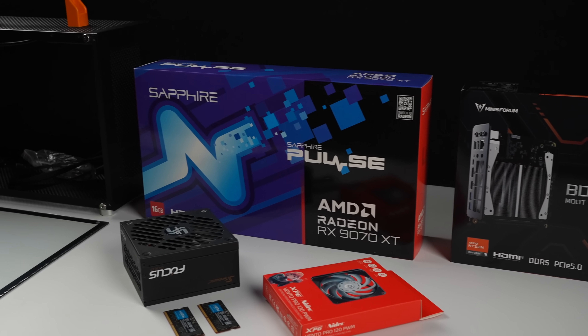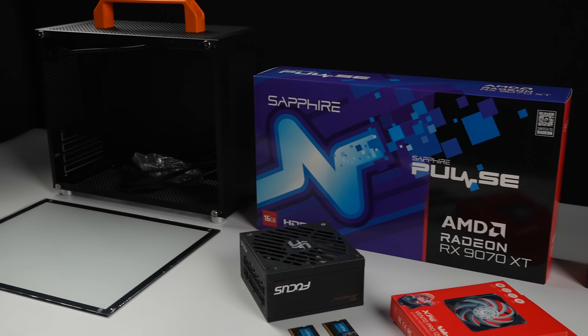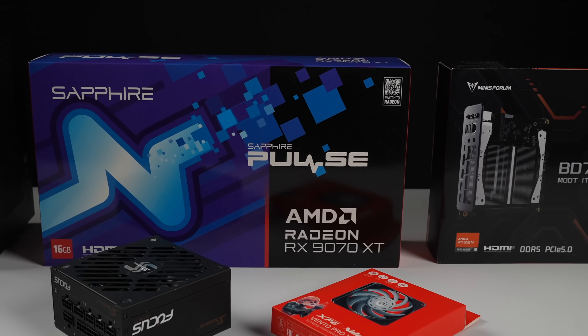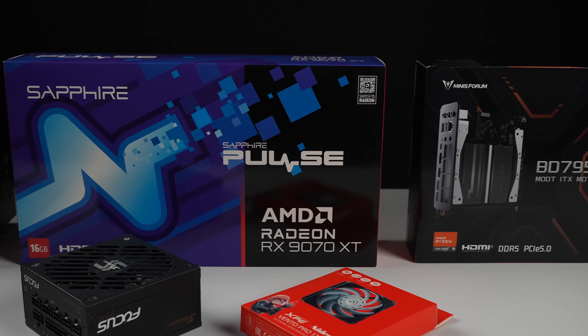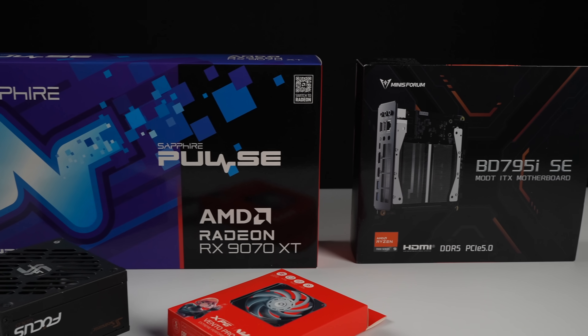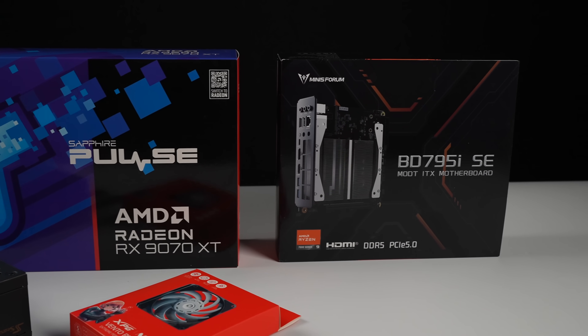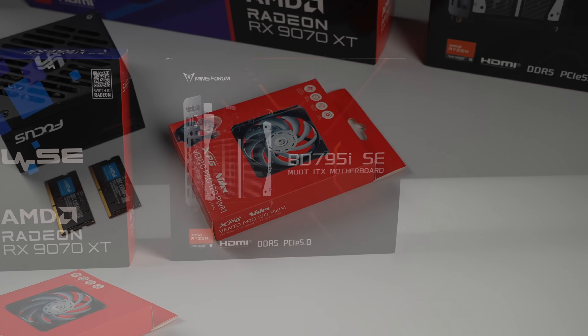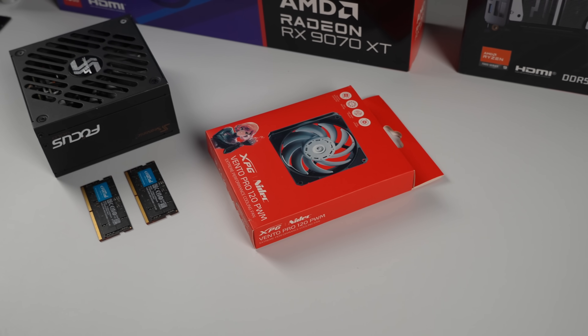It's ETA Prime back here again. Today we're going to be putting together a small form-factor gaming PC powered by the all-new Radeon RX 9070 XT. This build is a bit unconventional due to the CPU and motherboard I opted to use, but nonetheless, this thing is still going to put down some amazing performance, and we're going with a small form-factor setup here.